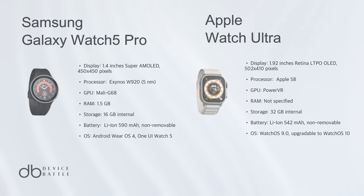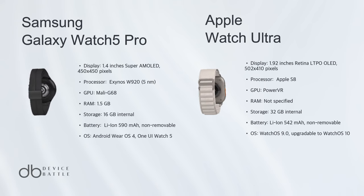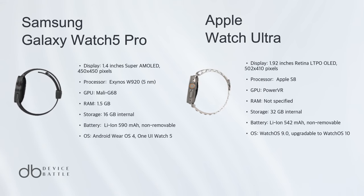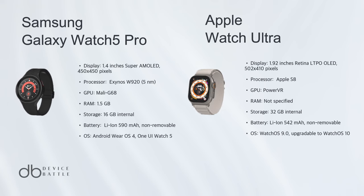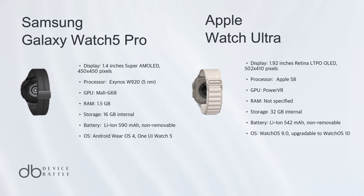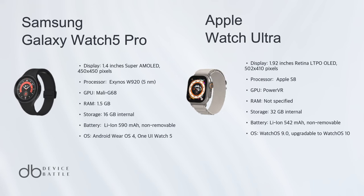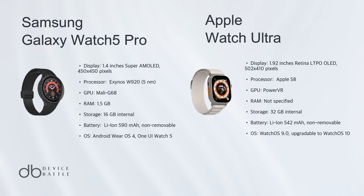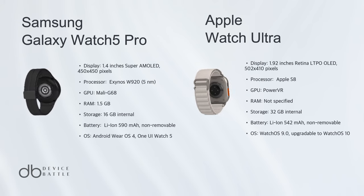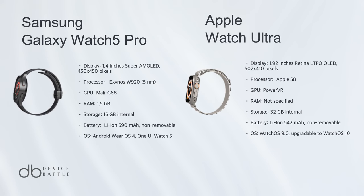While both watches are impressive, the Apple Watch Ultra takes the crown in this comparison. Its superior display, faster charging, and extensive health monitoring tools set it a notch above. However, the Galaxy Watch 5 Pro offers considerable value for its price, making it an excellent choice for Android enthusiasts. In the end, personal preferences will dictate the final decision, but the Apple Watch Ultra's broader feature set makes it our winner today.